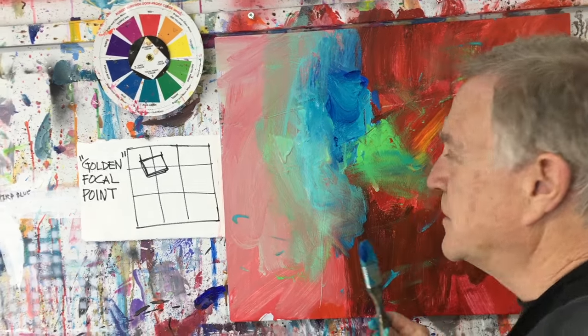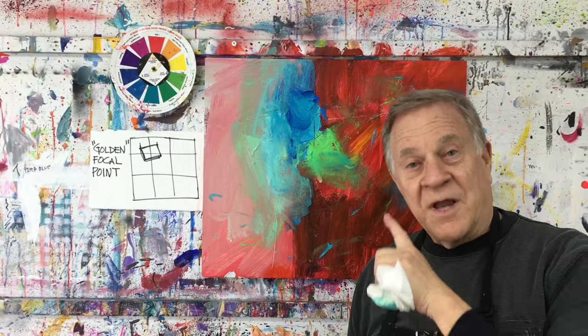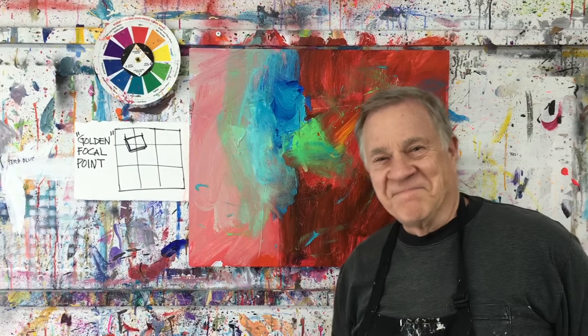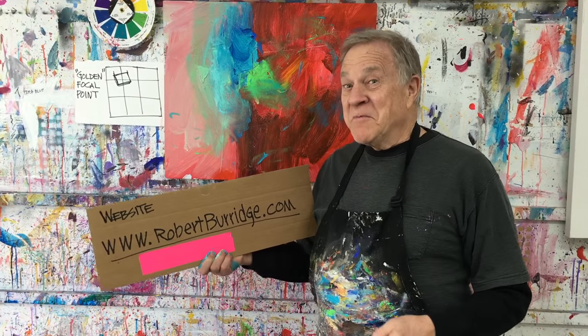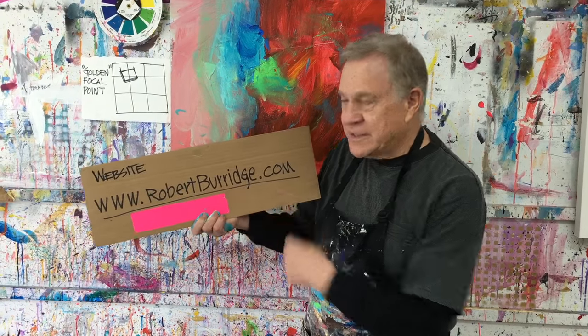I don't go too much further than that at this point, because on the next Bob Blast I want to show you the finishing touches. Remember: under every great painting is a great abstract painting. Always start loose, stay loose, and keep it wet. So that's it for this one, and if you missed any of the other Bob Blasts, go to BobBurridge.com — there you'll see the archives.